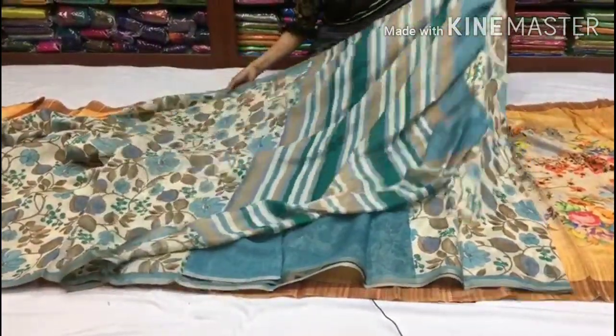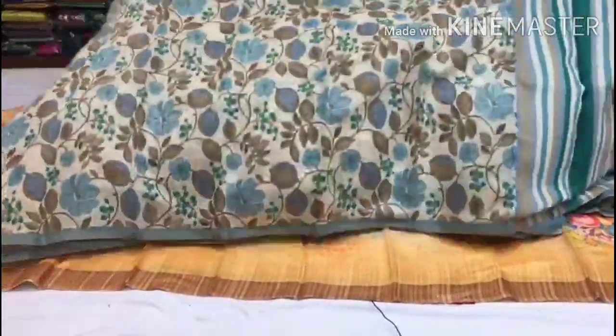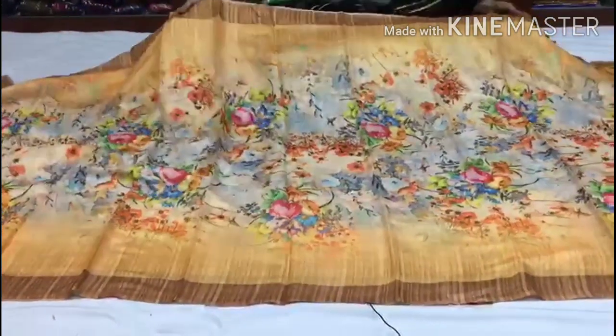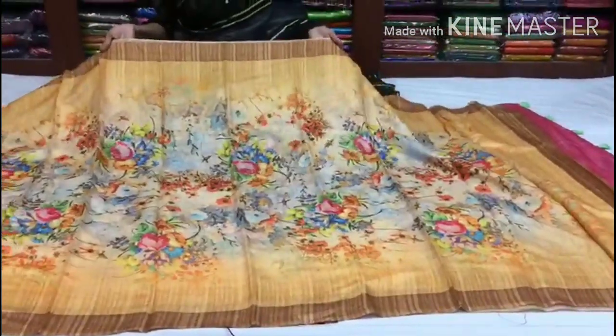This is 910 rupees. Next, I will show you a light orange mix in a sandal yellow color, with borders in a chocolate color. This is a five-inch neck design.